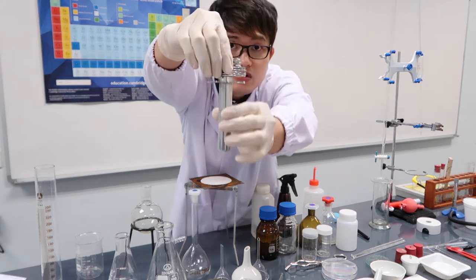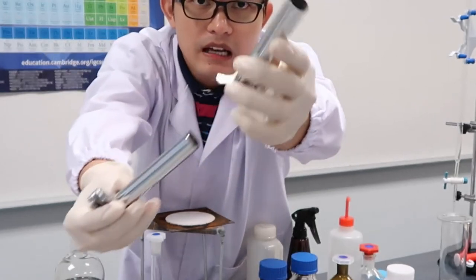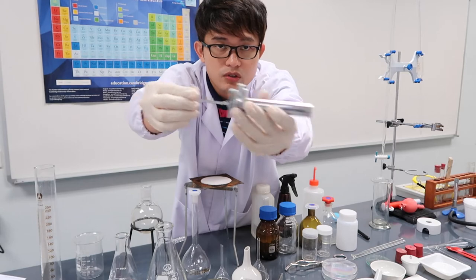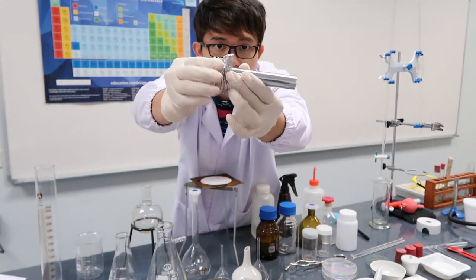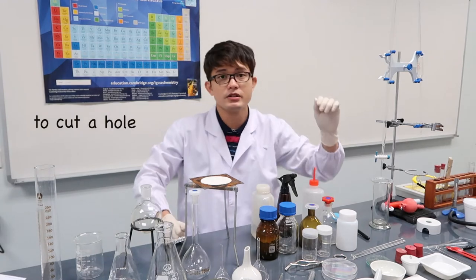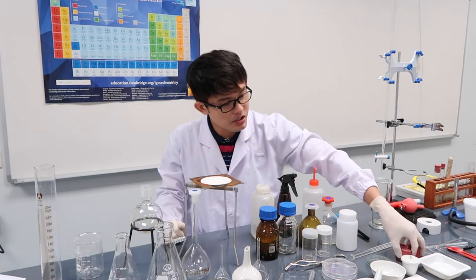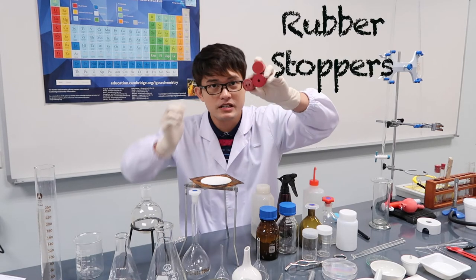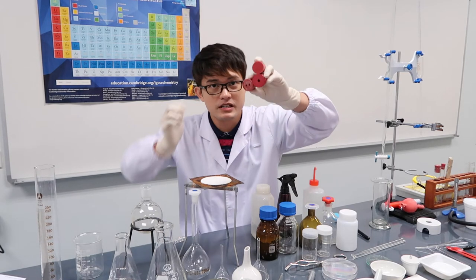So these are cork borers in different sizes — this is the biggest, and this is the smallest. Cork borers are used for making holes in rubber stoppers. Speaking of rubber stoppers, here are some samples.